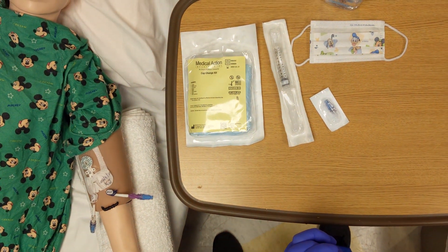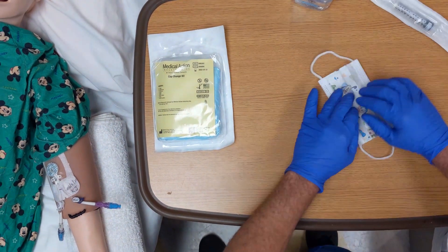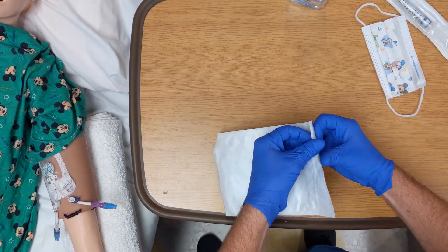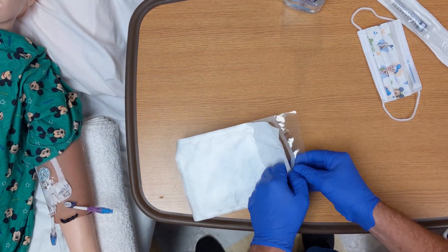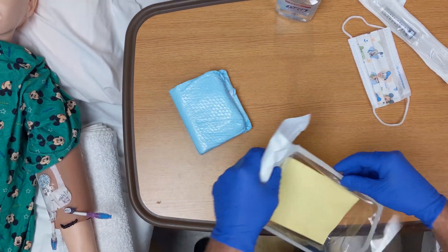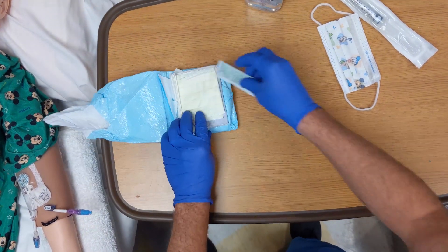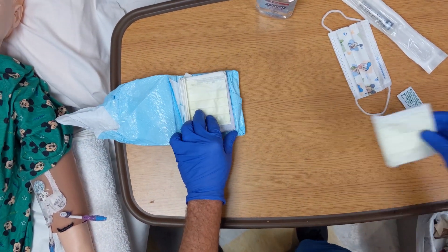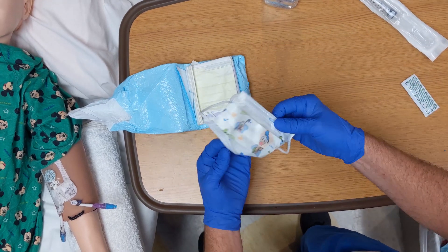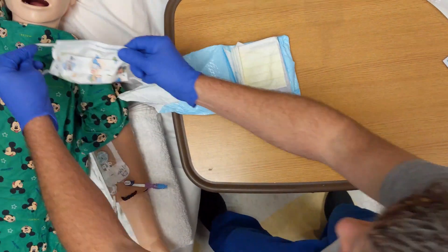Open your cap change kit and remove the masks. Place a mask on yourself, the patient, and anyone else within three feet of the patient.